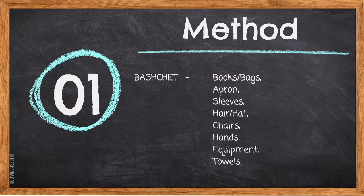Method step one: BASHCHET stands for the beginning steps you need to do at the start of your lab. B stands for books and bags — they should be away at the back of the classroom or under your table. A stands for apron, which you need to put on to protect your clothing. S stands for sleeves — roll them up past your elbows. H stands for long hair that touches the shoulders, which needs to be tied back, or hats that need to be removed. C stands for chairs that should be tucked under your table. H stands for hands that should be washed properly for 30 seconds using hot water and soap. E stands for equipment, which you should get out as quickly as possible. T stands for towels — you need at least two dishcloths and two tea towels.